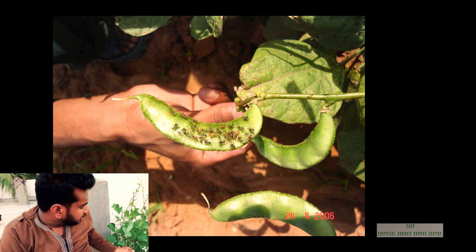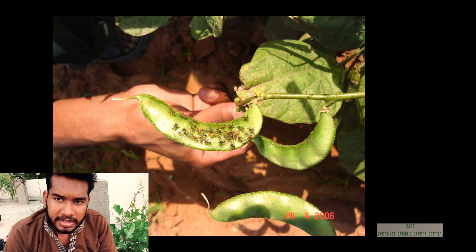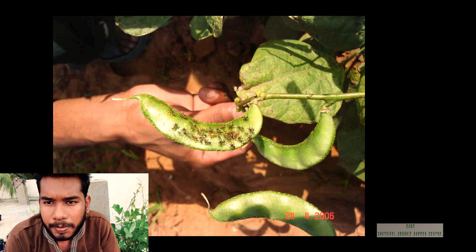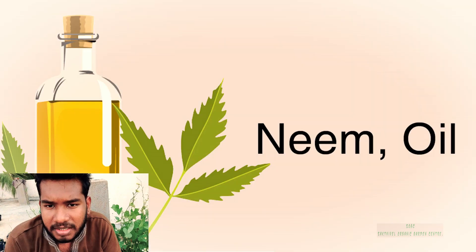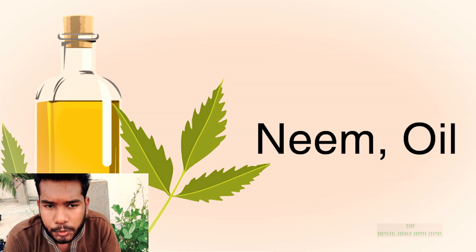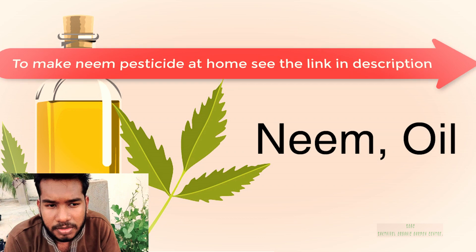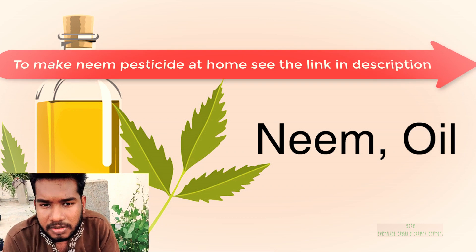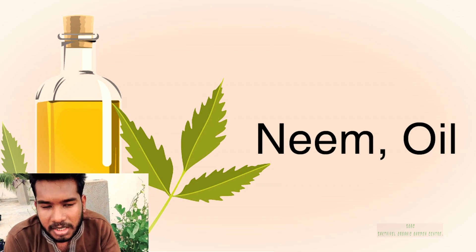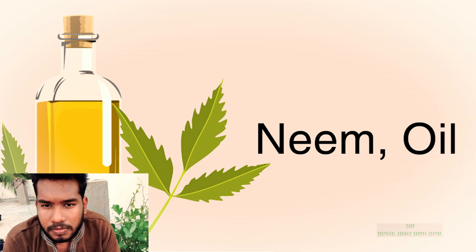If you want to remove the leaves, you will add the leaves back. For organic pesticides, use neem oil or neem water. This will be better — it is organic, just organic, and easy to control.